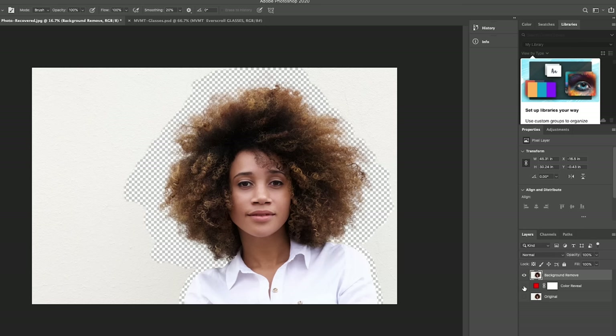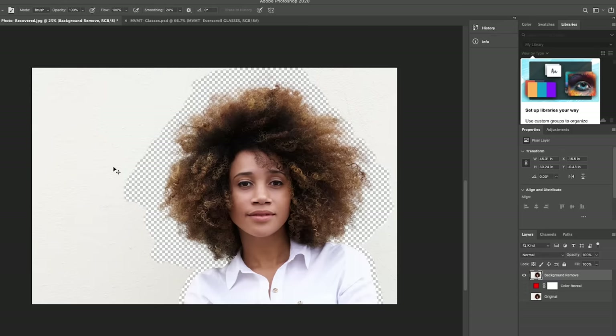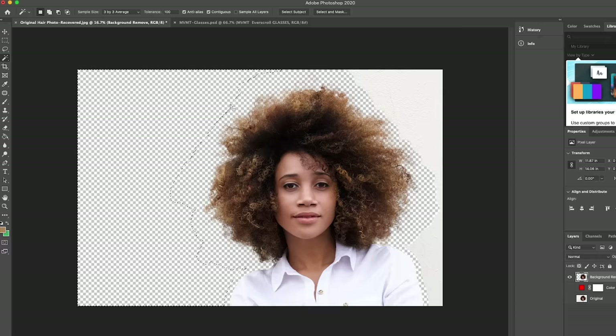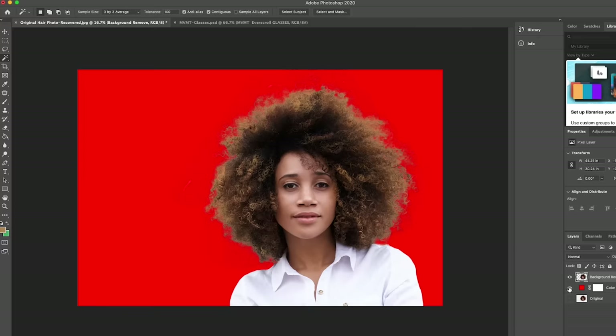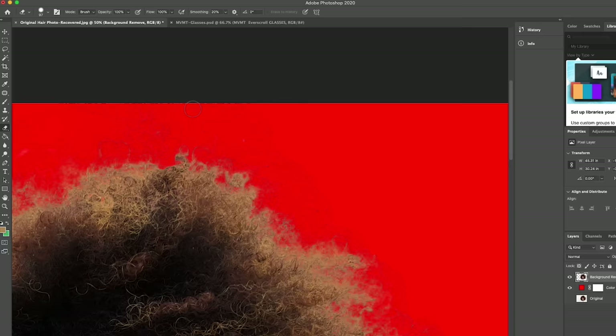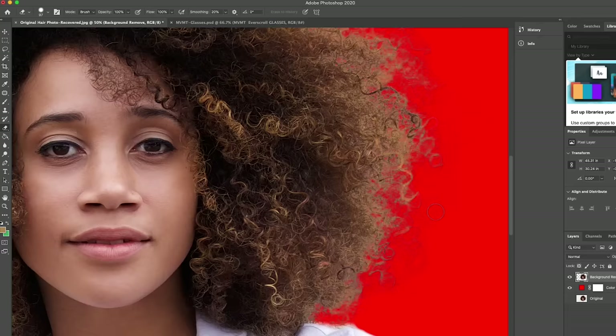Now this whole red area is actually transparent. If I turn off the red layer you can see it's just a transparent background — the grid means transparency. Zooming in, the shape of the hair looks intact. To delete the rest of the background, I'll use the Magic Wand Tool (or hit W), select the background area, and hit Delete. Do the same on the other side and it's gone. Turn the red layer back on to check if we're missing anything. We can zoom in and see some of the cottage cheese texture is still there, so let's go ahead and get rid of some of that so it won't show with our new brick background.